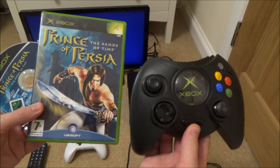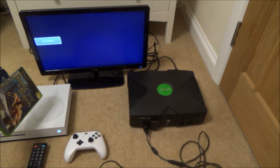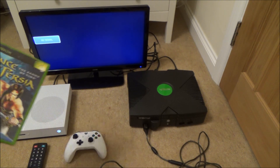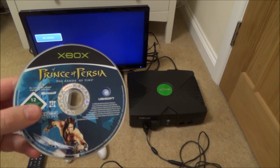Hi there, my name's Vince from MyMadeVince.com and in this video today I'm going to show you one of the benefits about having backwards compatibility on the Xbox One. And that benefit is that often you can still play damaged discs.